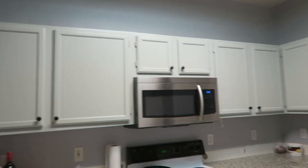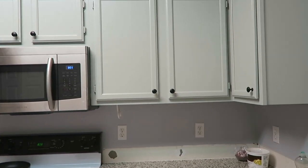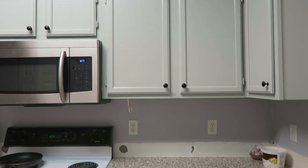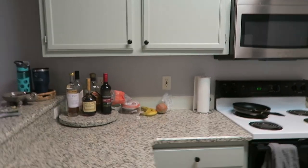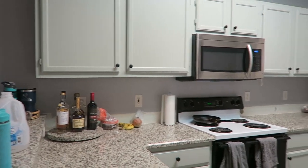All right, the black hardware is up. One thing about these gray cabinets — the more I look at it, it has a green undertone to it, which wasn't exactly the gray I was going for, but it'll work. The final step remaining will be the backsplash, getting installed in a couple of days. I'm going to call it a night and I'll see you guys Saturday morning when the backsplash is installed.